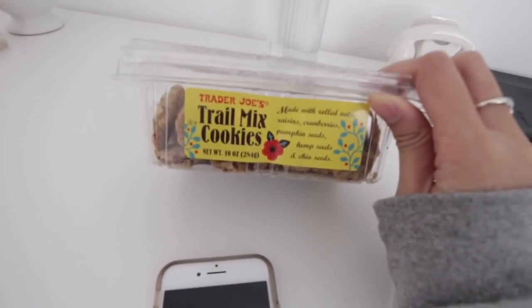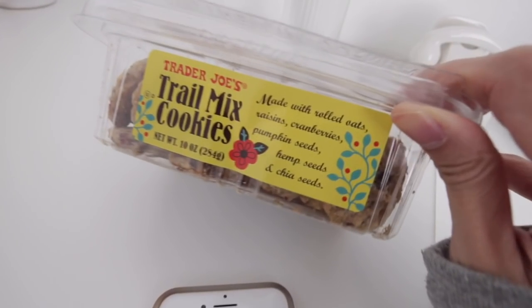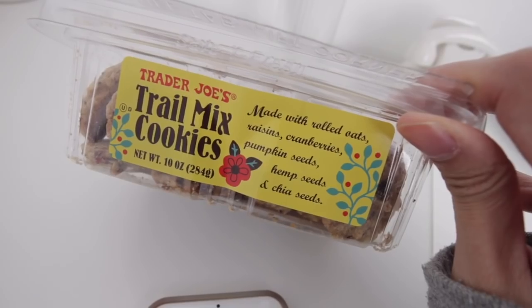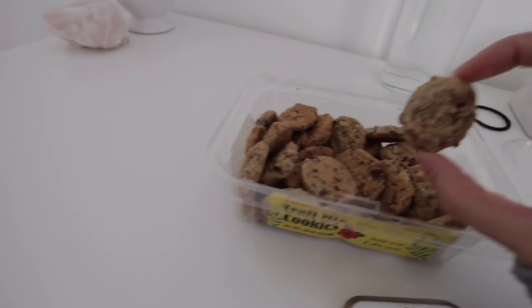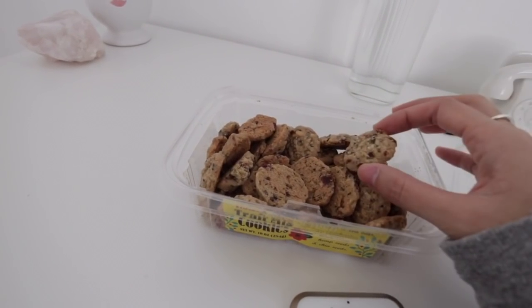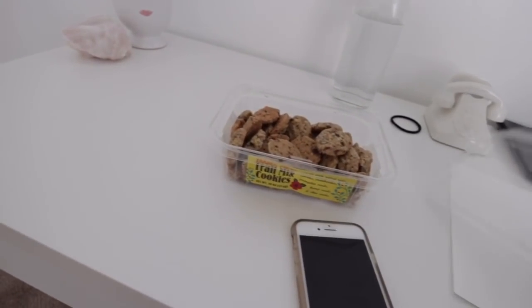It is so good, like so addicting. The good thing about it is that it's pretty healthy — it has rolled oats, raisins, cranberries, pumpkin seeds, hemp seeds, and chia seeds. They're trail mix cookies and I can honestly finish this in two to three days by myself. It's so good, I can have it as a snack.